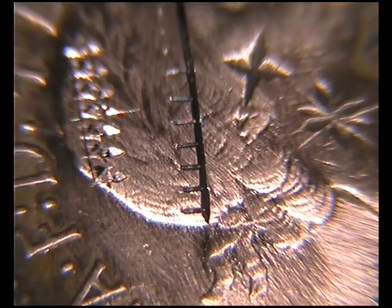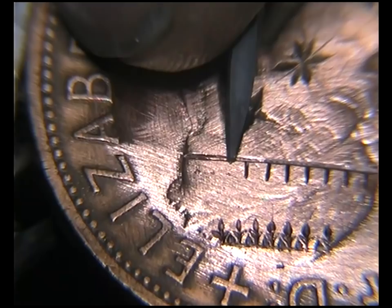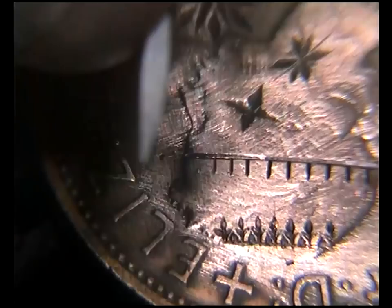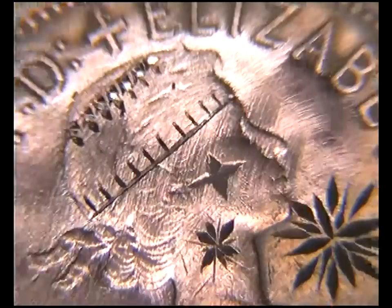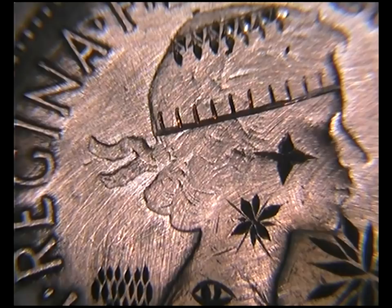Let me change to a 96 degree and I'll do a couple of lines in that. The 96 creates a thinner, blacker line, so if that's the look you want, then that's what you should go for. Not a lot of difference. So there's a little row of fence posts, and I've got to refer back to the picture now.